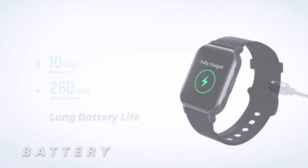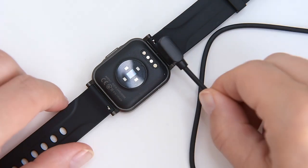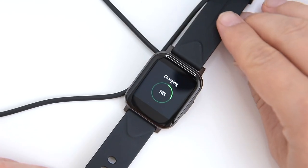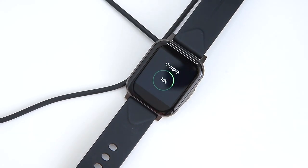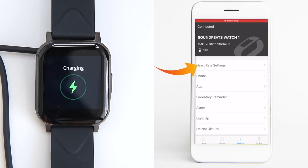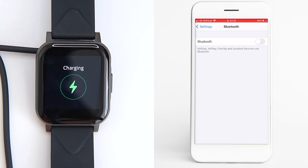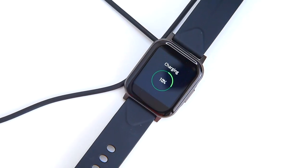The Watch 1 has a 260 mAh lithium polymer battery which, as the manufacturer states, allows you to use the watch for 10 days between charges on normal use. The charging time is around 2 hours. From my experience, if you turn off constant heart rate measurements and Bluetooth, the battery can last up to even a month — and that's pretty awesome.